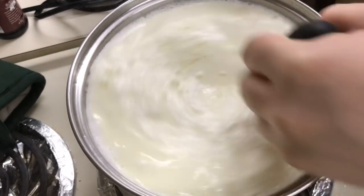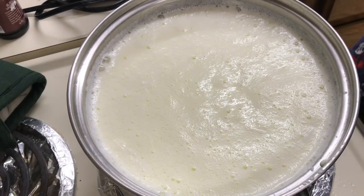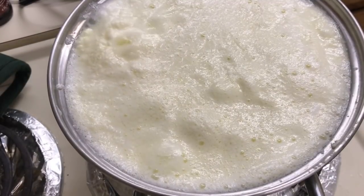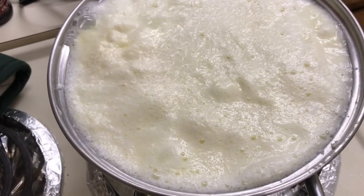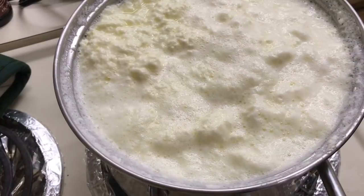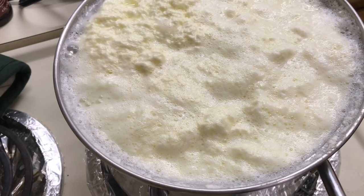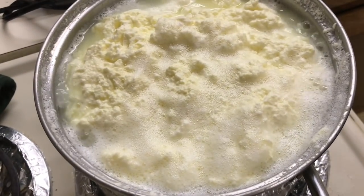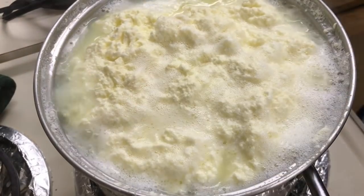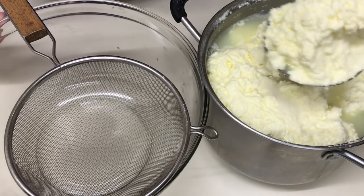Amestecăm totul bine și lăsăm să fiarbă tot la foc mediu, timp de 7-8 minute. La mine a trecut 8 minute, cașcavalul nostru este gata, îl putem lua de pe foc. Luăm cratiță de pe foc și îl strecorăm peste sită.